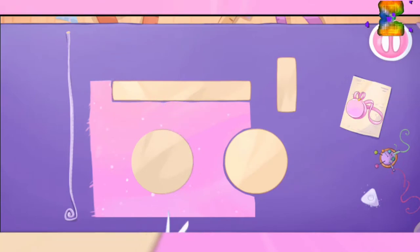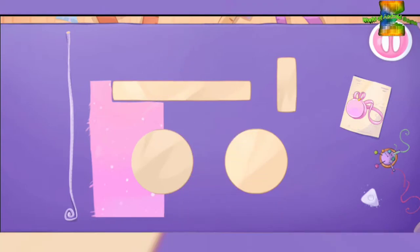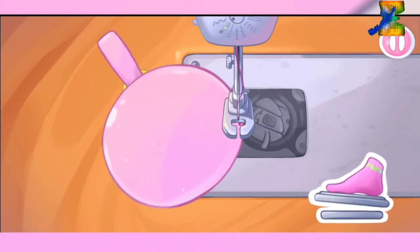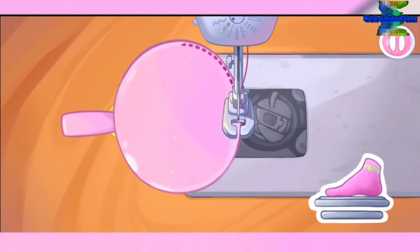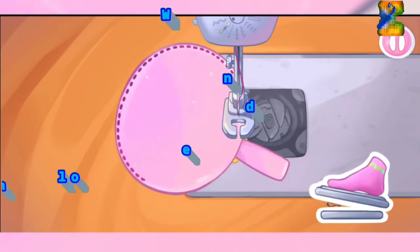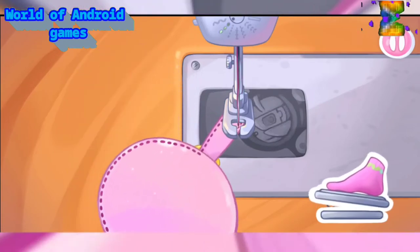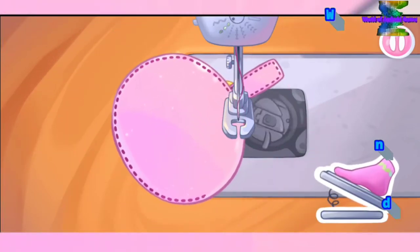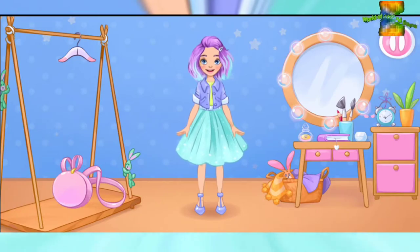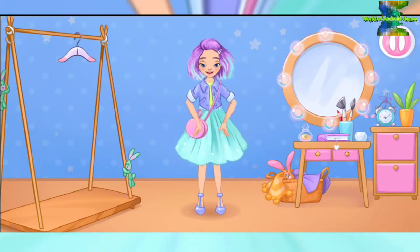You're going to sew it together. Keep up the good work! Let's sew the pieces together. Ready. Try the outfit on the doll. Mm-hmm. We did it!